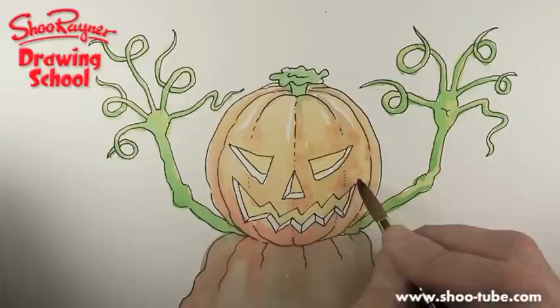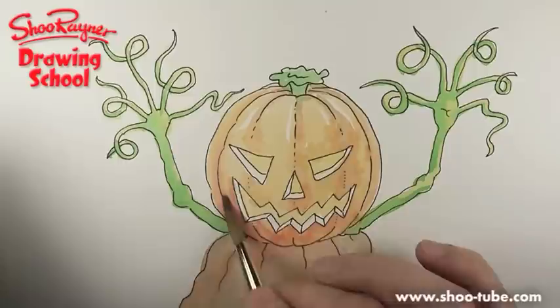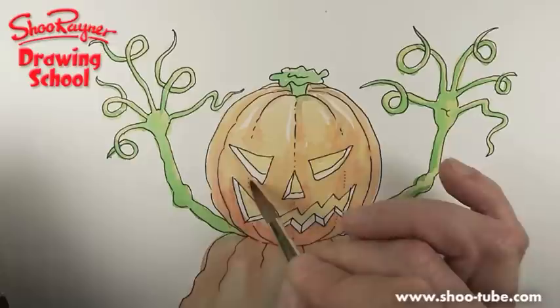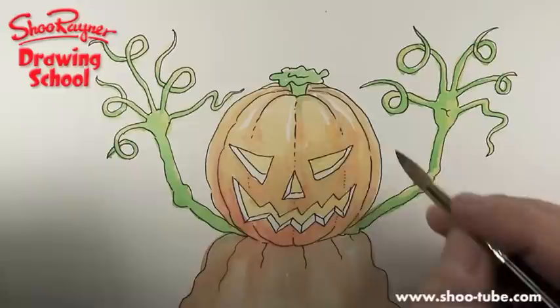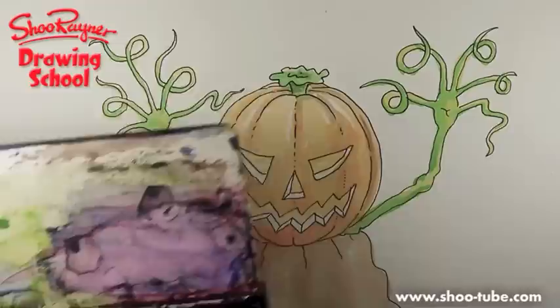I'm just going to spot it to give it a bit of texture — a bit spotty. By putting something darker around where it's white, that'll make it look even brighter. A little bit of darkness underneath there will make that look brighter. If you want something to look bright, you've got to make everything else around it look darker. Does that make sense?